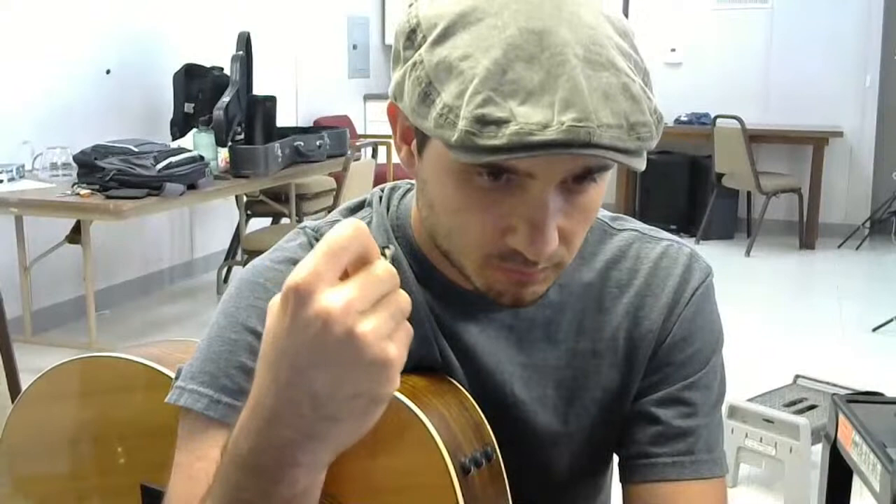Hello everybody, in this lesson I'm going to be talking about picks. I get a lot of questions about picks - what are the best ones to use, how do you hold them, how do you strum with them. You might think if you're just starting guitar that's not going to be an issue, but once people get into guitar, a lot of times you struggle with the pick.